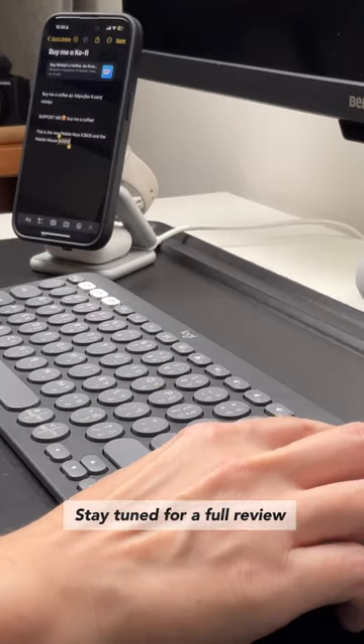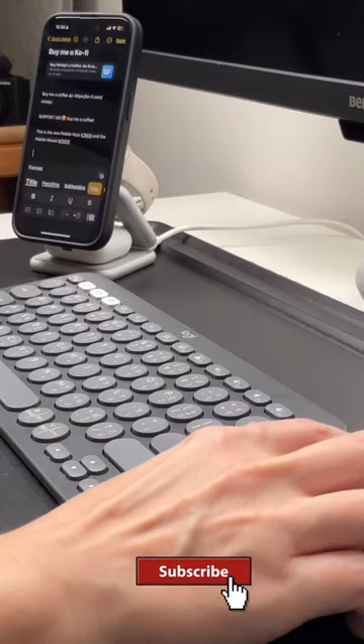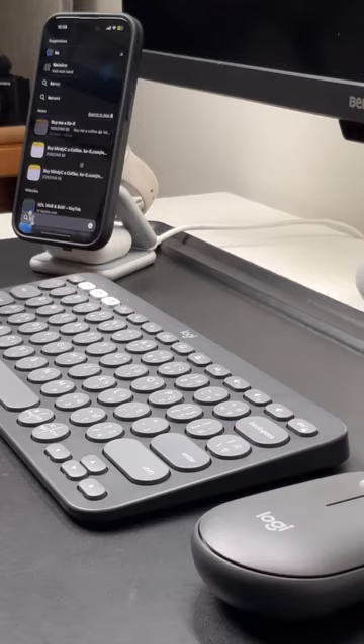Stay tuned for a full review. Go to my YouTube channel and subscribe, hit the notification bell, and see more of…